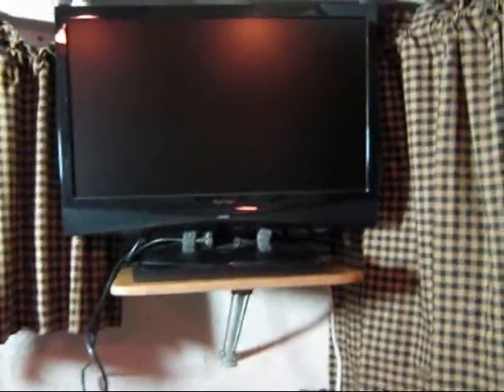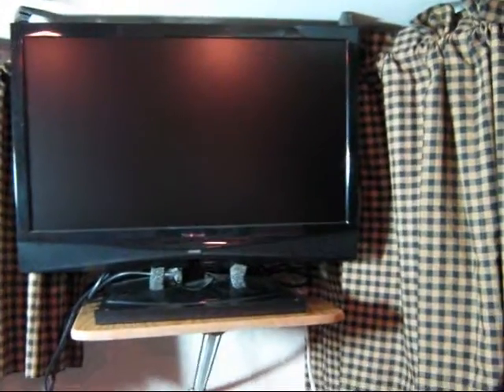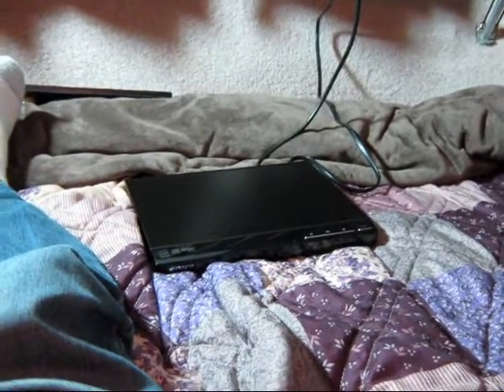Now you can see I have my TV in place, sitting on its shelf. The surge strip is in back of it, which everything is plugged into. The only thing we have to figure out now is where the DVD player is going to go.